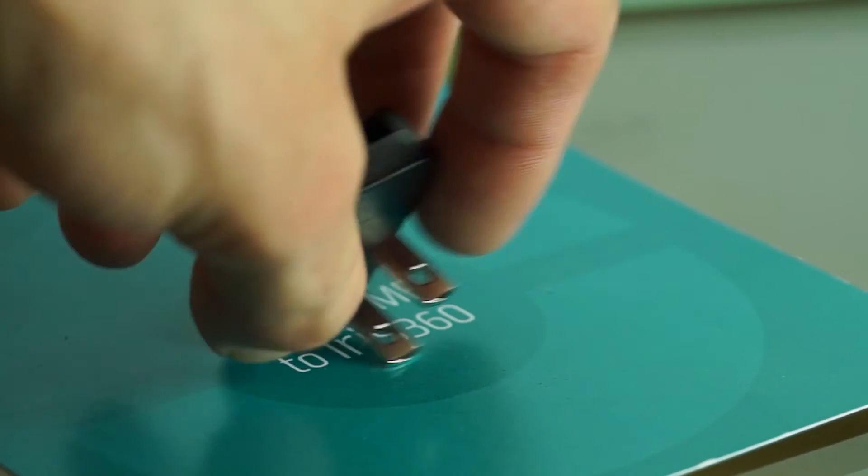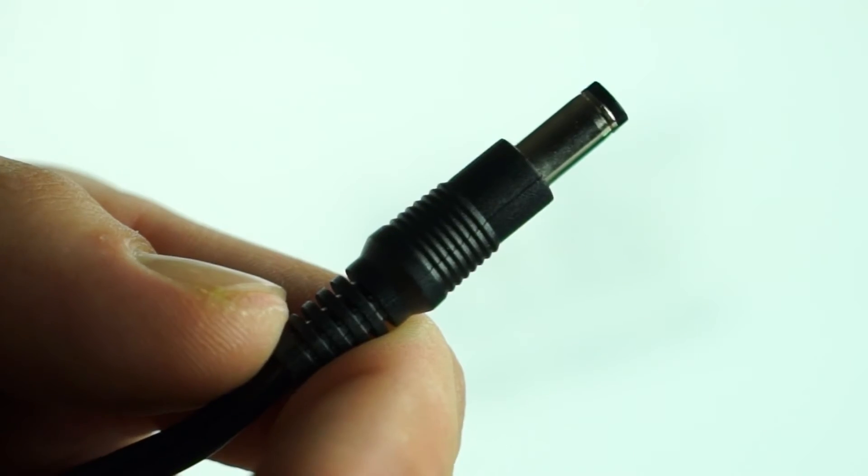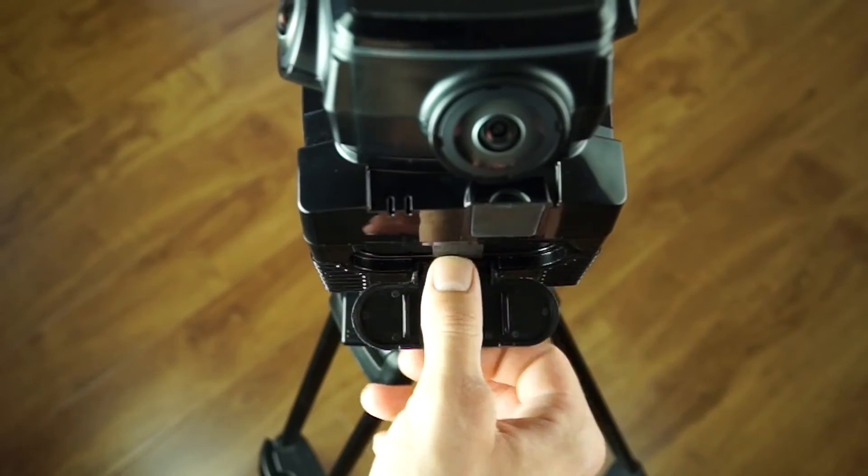Step 2 is the most important part and, of course, it's the most boring part of the entire setup: charge the device for 3 hours after inserting the battery pack.